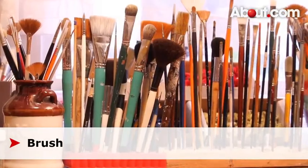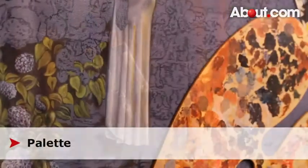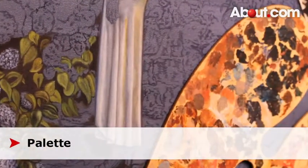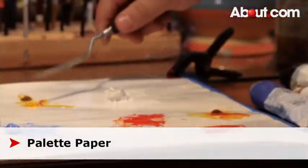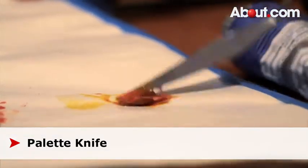There's a very large selection of paintbrushes to choose from. A great brush to start with is the filbert. A palette is another very important item you'll need to get started painting. Palette paper is another great option because it is disposable and easy to use. A palette knife is great for mixing paints.